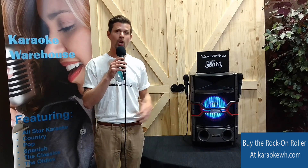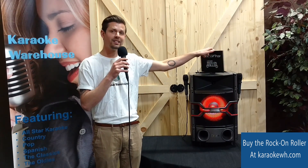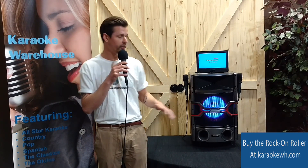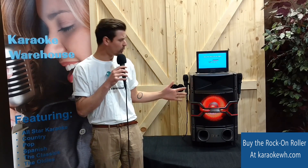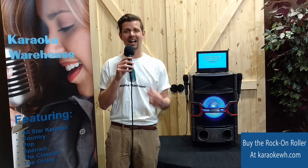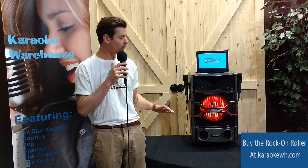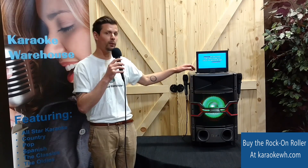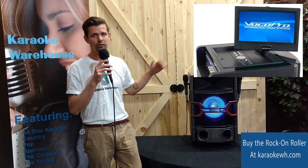The Rock-On Roller is an all-in-one karaoke system with two microphones and a 10-inch rotating LCD display, so you can see your karaoke lyrics while the speaker and lights point to your audience. The multi-format disc player is excellent for CDG or DVD playback, and it also has USB and SD card inputs for digital file playback, with all of your playback controls conveniently hidden under the 10-inch LCD display.